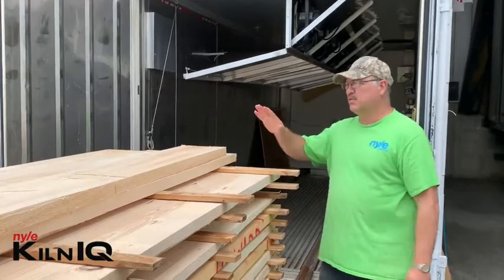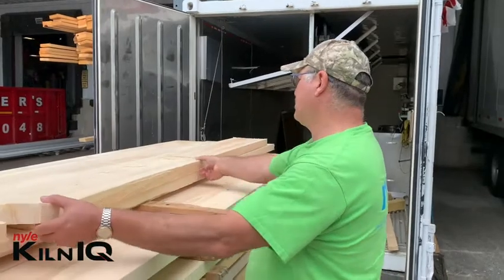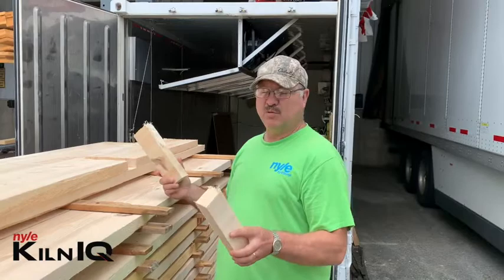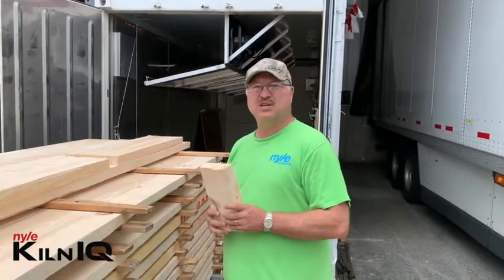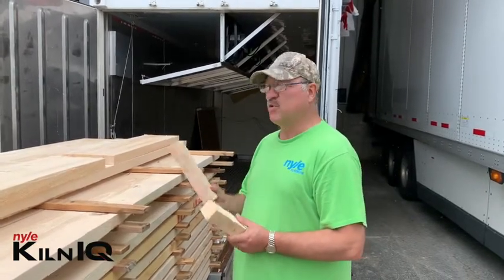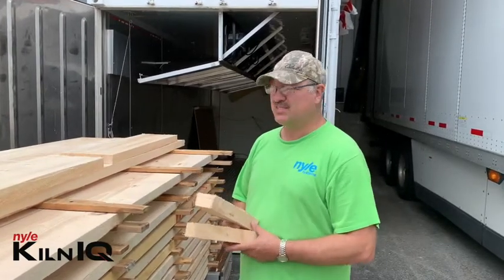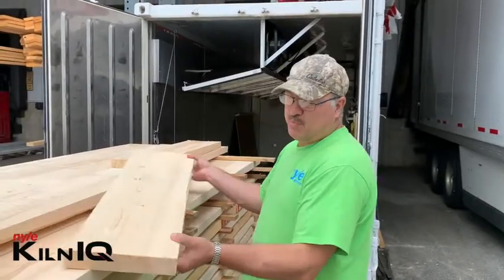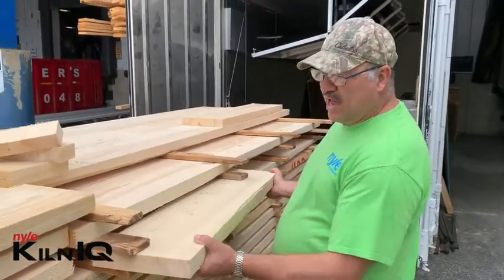I cut this last end off as well because it's probably started drying already. What we're going to do is weigh this board and these two pieces, then oven dry them until they don't lose weight anymore. We're recording the weight before and the weight after, and then we do the calculation — which I'll show you in a slide — to determine the exact moisture content of these boards when we put them in. This is the one board; I've got another board we're putting into the other stack.